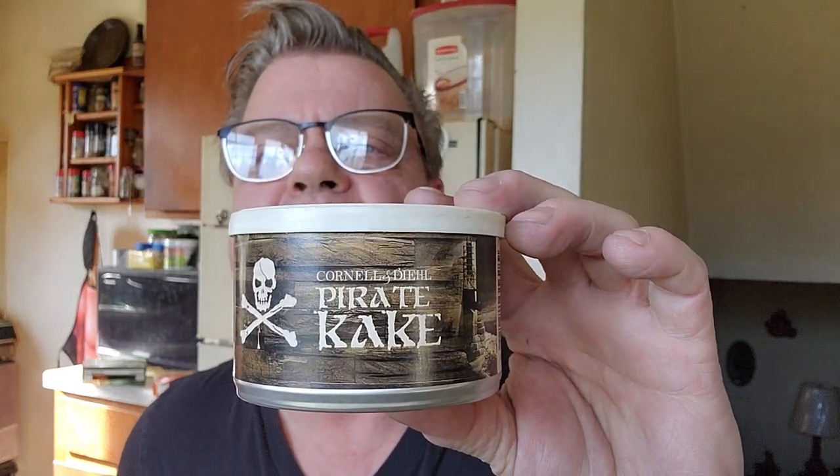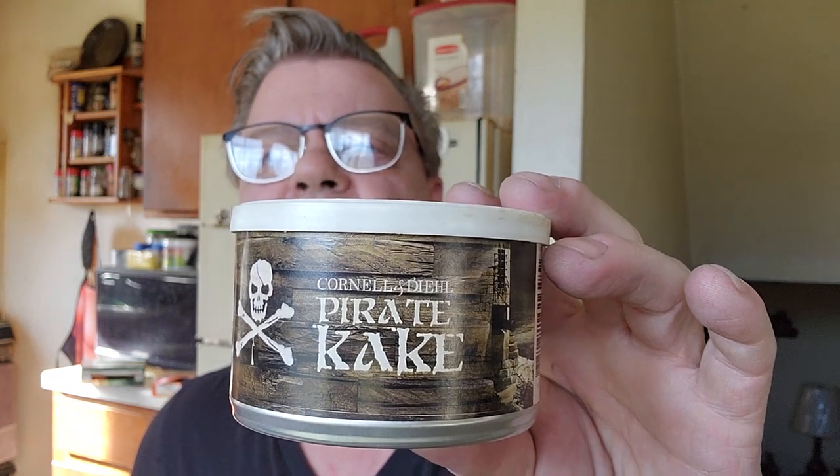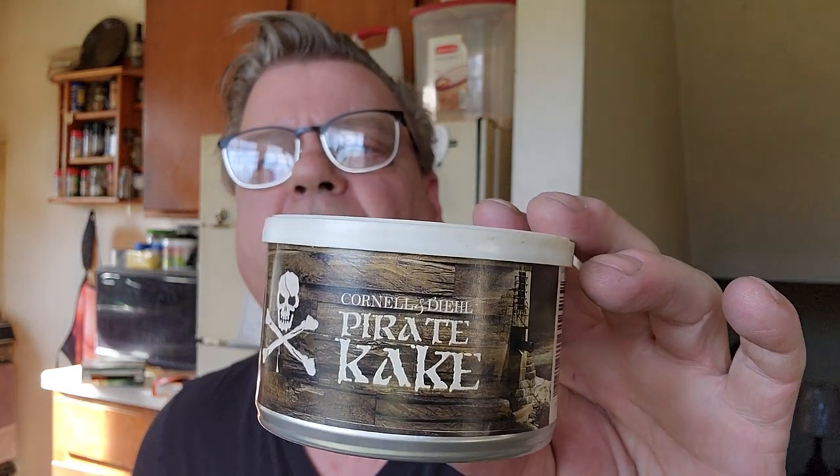If you've already been smoking a pipe for a little bit and want to try something a little different, Cornell and Diehl makes a blend called Pirate Cake, which is great smoking but it's compressed. They take ribbon cut tobacco, put it in a press, and slightly press it. You get a cube of tobacco, you just slice some off, rub it between your fingers on a cutting board, and pack it in your pipe — it comes apart very easily. That's another great smoke for a newer pipe smoker.